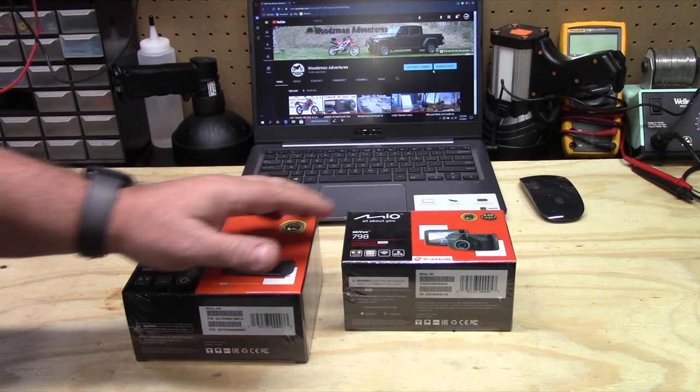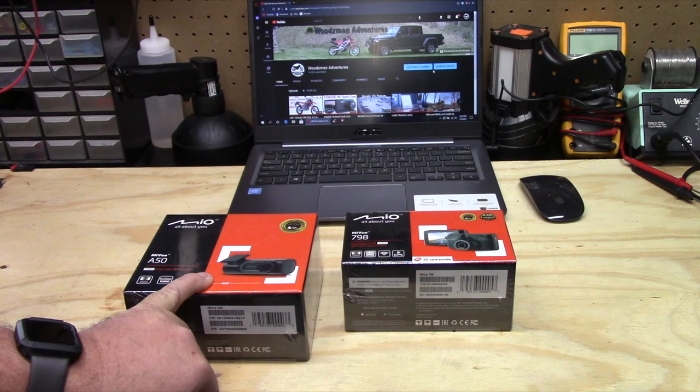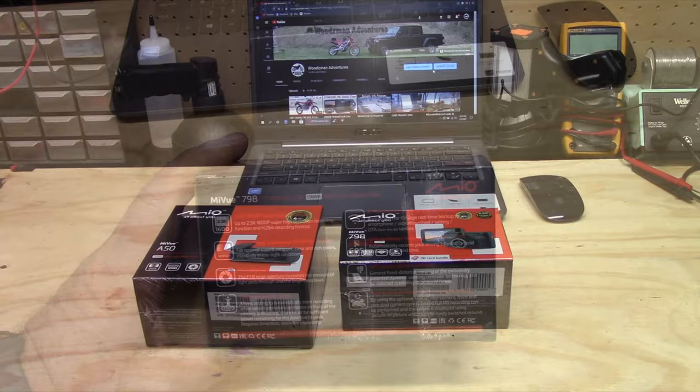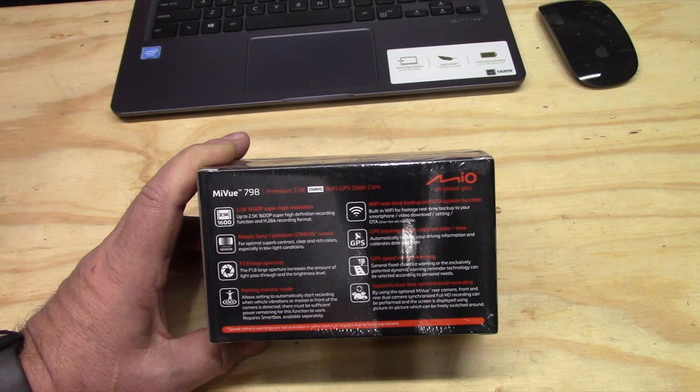This one has GPS built-in of course, and the 2.5K front; the rear camera is 1080p. We're going to go over a few of the specs from the box, then open it up and see what's inside. On the box it does say up to 2.5K — so you could also set it at 1080p — and the 2.5K is 1600p, so you get a lot more pixels. It's not 4K, but in most situations you don't actually need 4K.